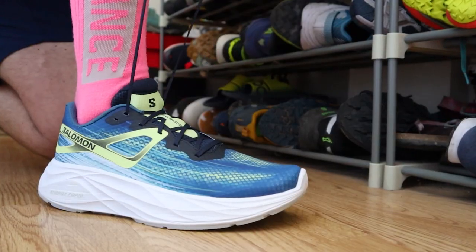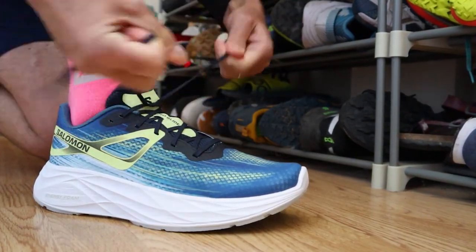So there you have it — a few details about Salomon's latest neutral road running offering. We'll talk more about the shoe out on the run and when we get back. But for now, let's get these on our feet, get them laced up, and see how my legs feel getting back out on the hard stuff.